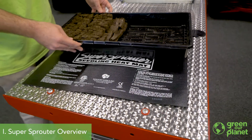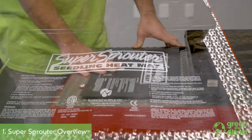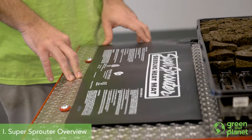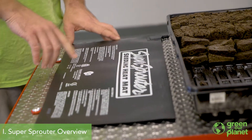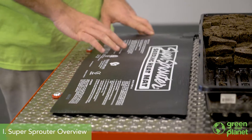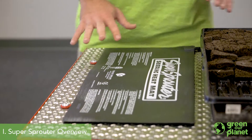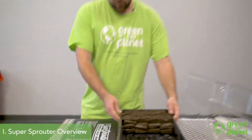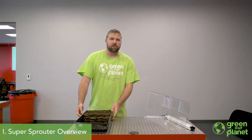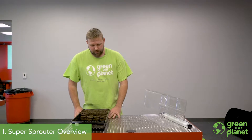Underneath the tray, Super Sprouter includes a seedling heat mat. This heat mat just provides a little warmth for your seeds. Seeds like it nice and warm, like springtime, when they're germinating. This mat gives them a little extra warmth from underneath. It's not going to get hot enough to burn anyone if they touch it — it's completely safe for students. You'll have that plugged in and sitting right underneath your germination tray as the seeding process is going on.